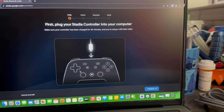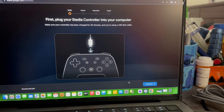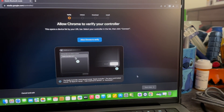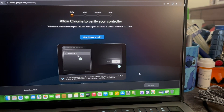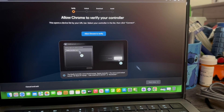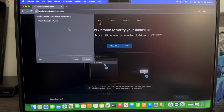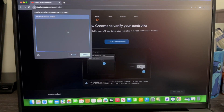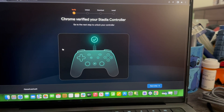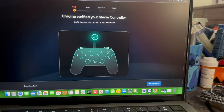We're going to select Start. It says first plug your Stadia controller into your computer, make sure your controller has been charged for 30 minutes and you are using a USB data cable. We're going to press Continue since I already have it connected. Now it says allow Chrome to verify your controller — this opens a device list by your URL bar; select your controller in the list then click Connect. We tap 'Allow Chrome to verify,' select 'Stadia Controller' in the window, and click Connect. Now it says Chrome has verified your Stadia controller — go to the next step to unlock the controller.